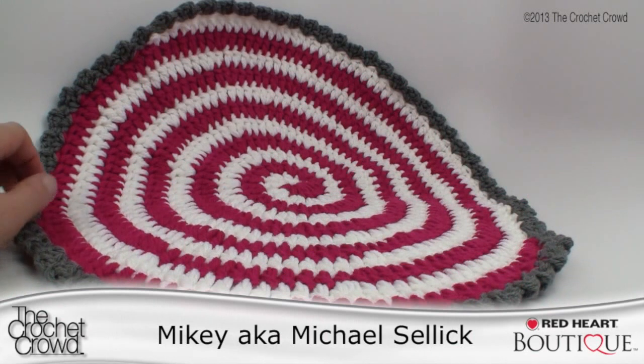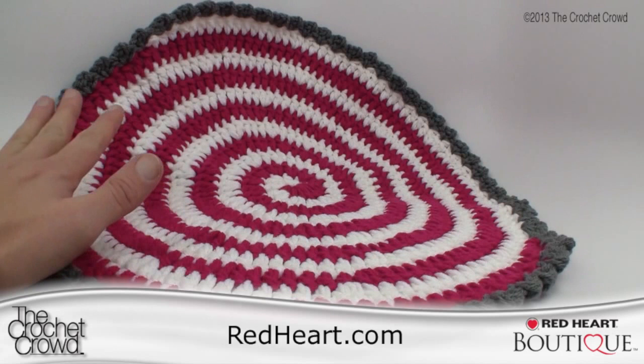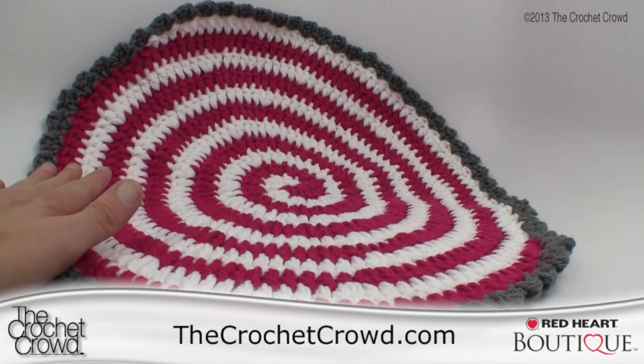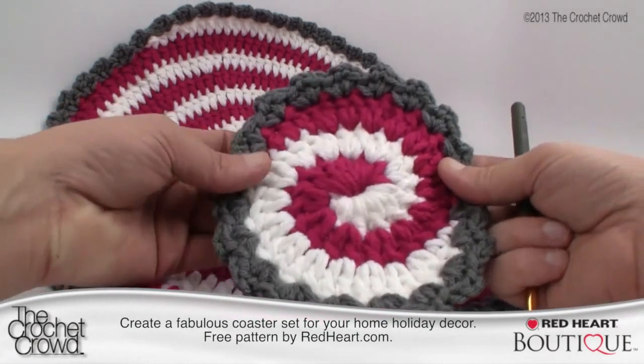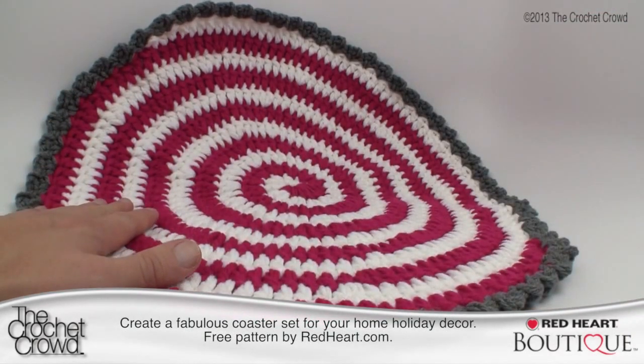Welcome back to redheart.com and The Crochet Crowd. In today's tutorial we are going to make a fabulous centerpiece for your table — it's so Willy Wonka, it's so crazy. We've already filmed another tutorial for mini versions. This is a coaster size, a very generous size. This pattern follows something on redheart.com called the Pinwheels for Table and Tree.